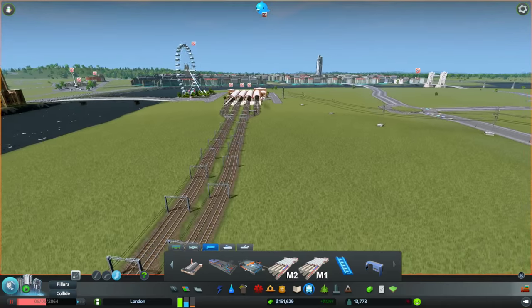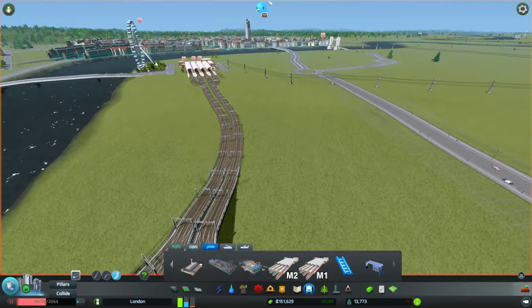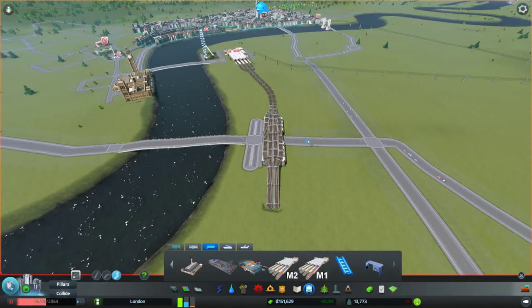There we go! I'm reasonably happy with that. Now we need to hook it up to Clapham Junction.